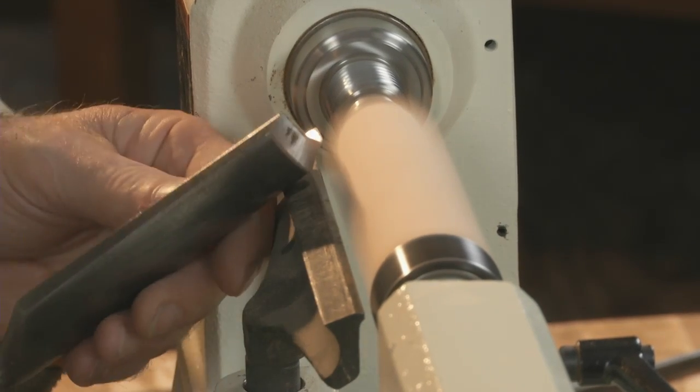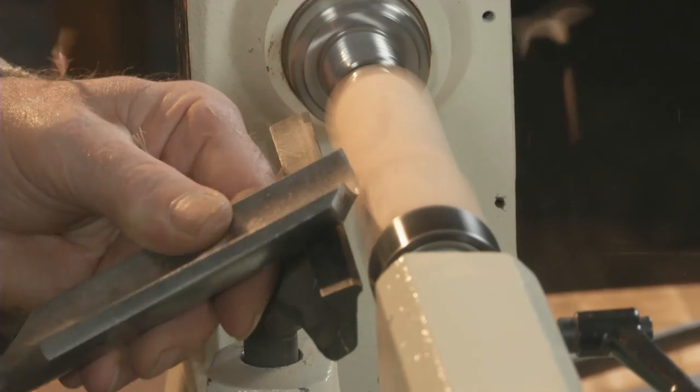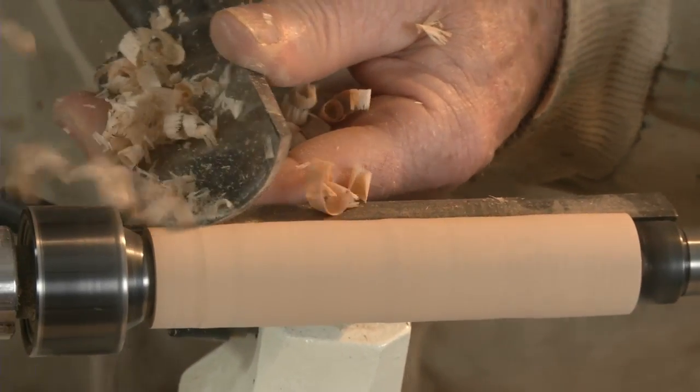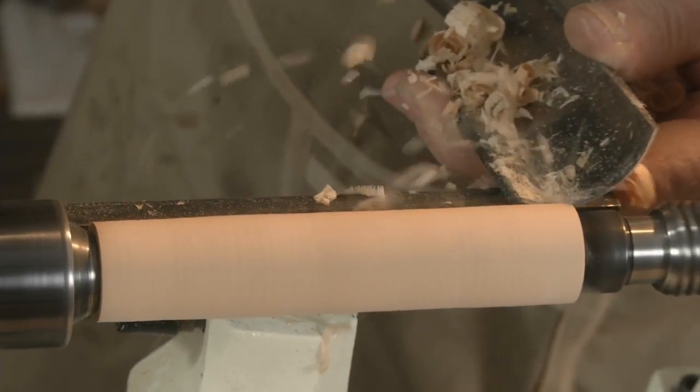After mounting the spindle to the lathe, use your roughing gouge to turn the cylinder with a consistent diameter. I'm turning mine down to about an inch.